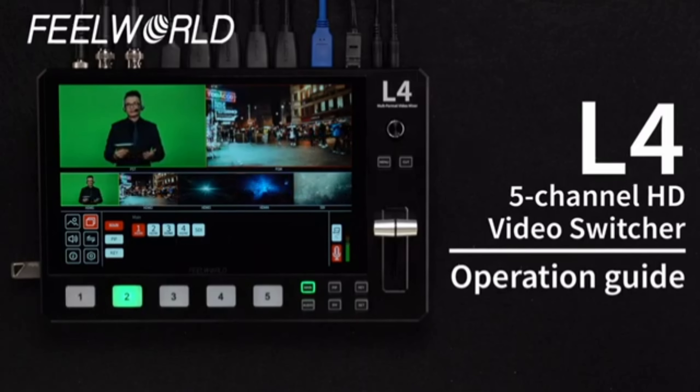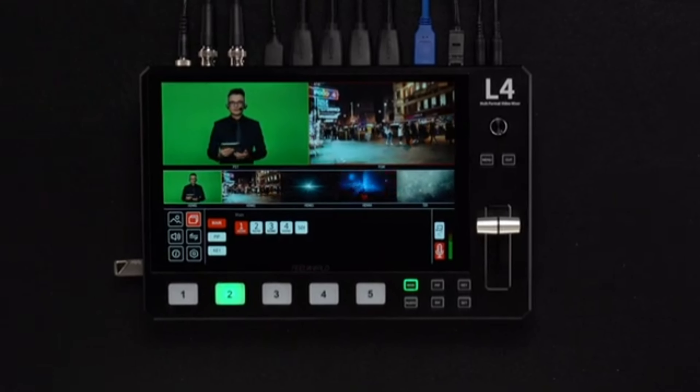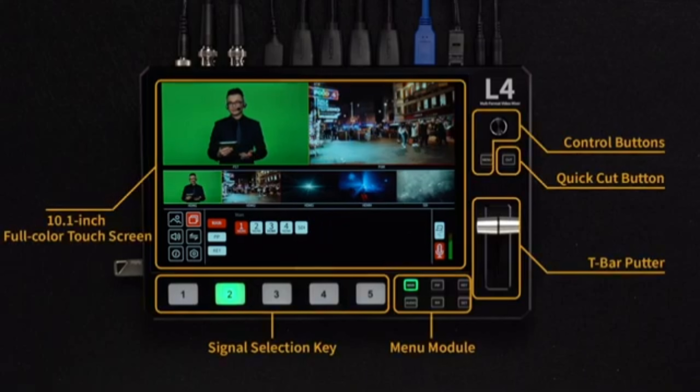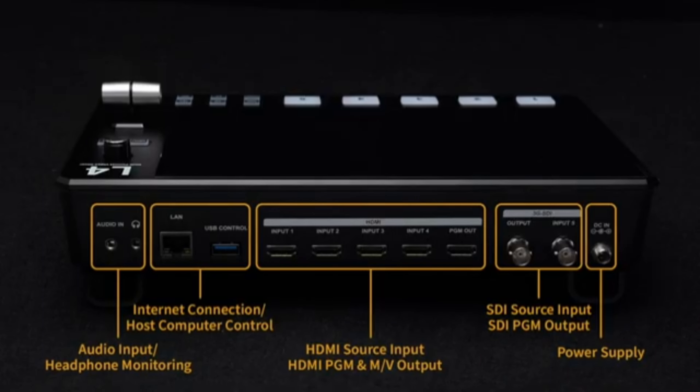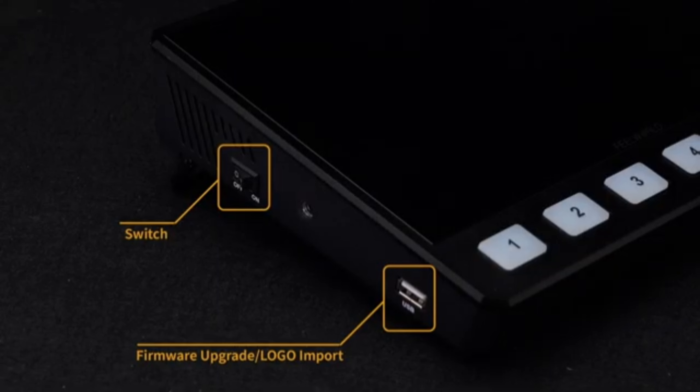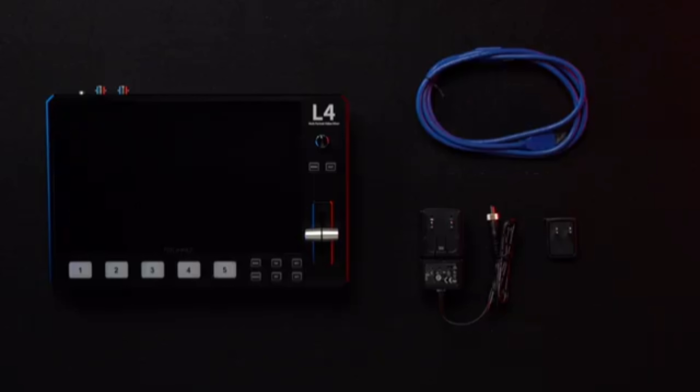The Feelworld L4 Plus is a portable, multi-camera video mixer designed for live streaming and video production. This device is ideal for content creators, streamers, and video professionals who need to manage multiple video inputs efficiently. Here's a breakdown of its features and functions.